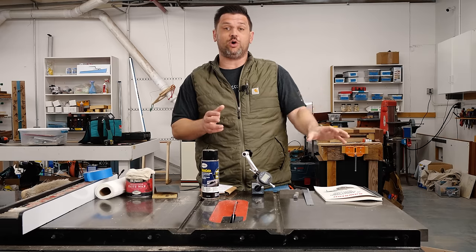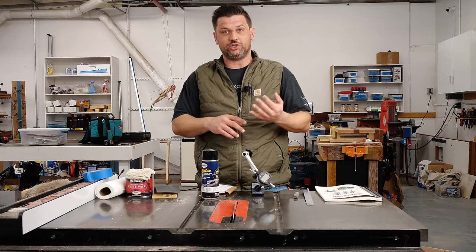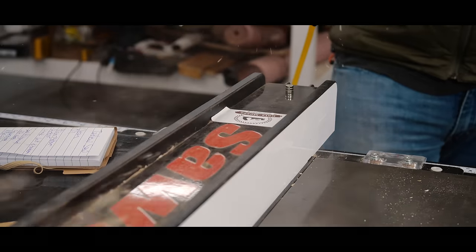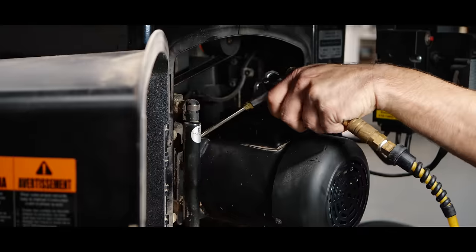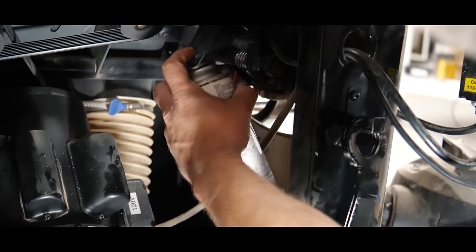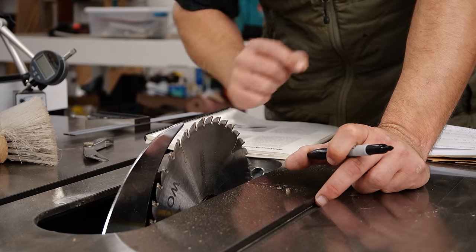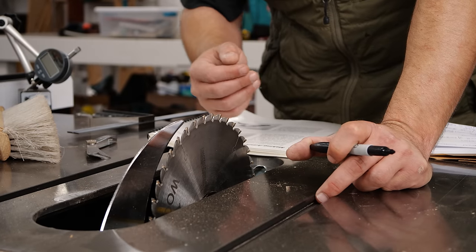The oil points are typically in your manual if there's anything special you need to oil, but you want to make sure you go ahead and oil any moving parts and make sure everything's nice and clean, both in the cabinet and above. Now that we've got everything cleaned up and oiled, it is time to do the most important part, which is making sure that our blade is aligned to the miter slots — aka the table.